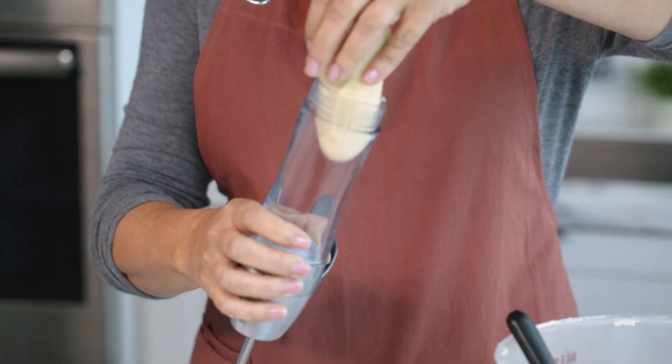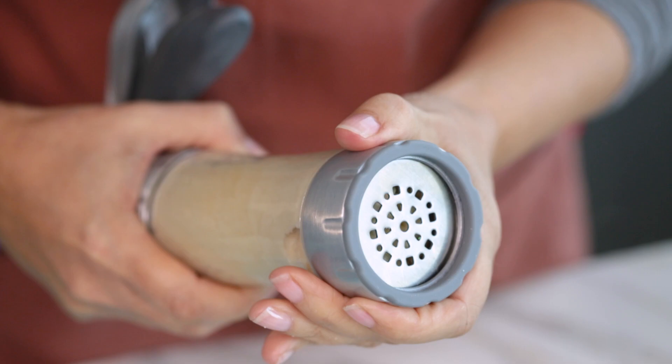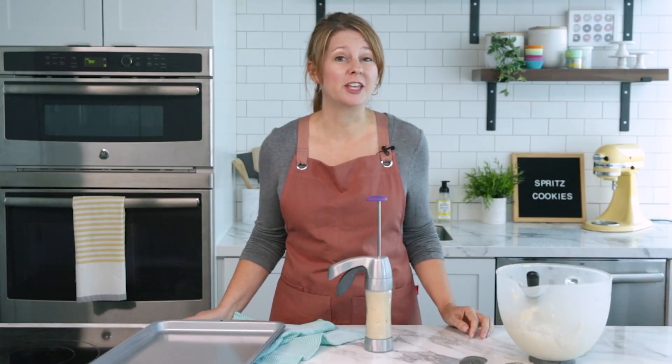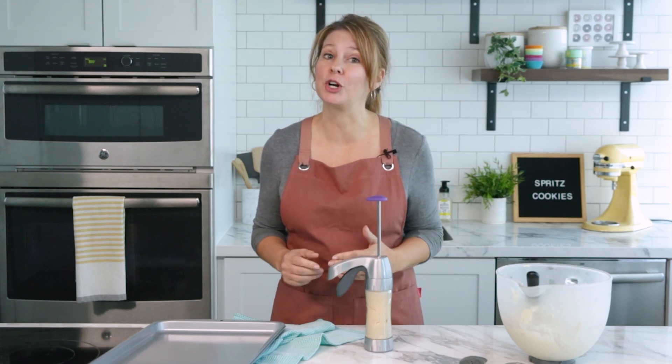Using our preferred press cookie press, fill the barrel according to the package instructions and attach your desired disc. When you're ready to begin making your cookie shapes, be sure to press the dough straight onto an ungreased cookie sheet without parchment paper.